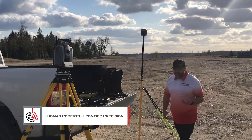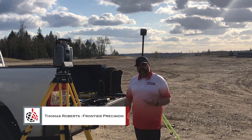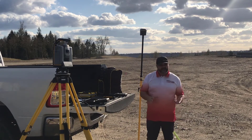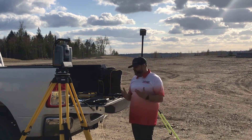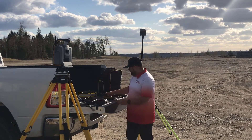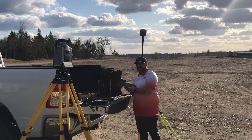Hello, my name is Thomas Roberts and I'm with Frontier Precision. Today I want to go over a few of the data collector options that Trimble currently has available. I'm going to stick pretty much to the data collectors — I'm not going to go into tablets too much. That's something for a future video, but for today we're going to stick to the data collectors and we're going to talk about the TSC-7, the TDC-600, and the brand new TSC-5.